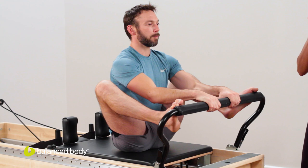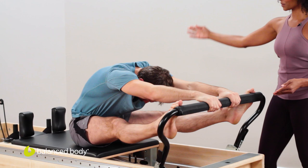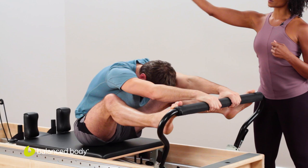From here you start to push into your feet, rounding down, reaching out, finding that length across the back. Now drop the heels under for three, and lift. Here's two. Last one. Drop those heels and hold here. You can give a gentle pull with those hands and arms, and feel the nice stretch down the back.